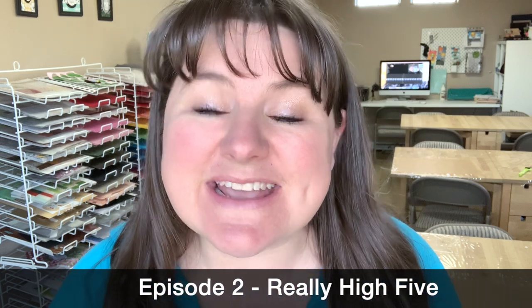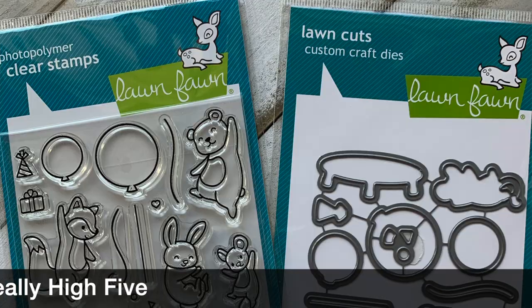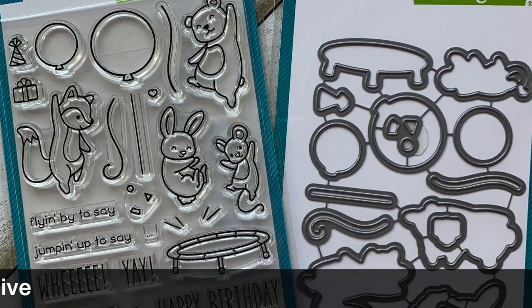Hey there, it's Carrie Rhodes here, welcome back to my YouTube channel and another crafty video. This is episode 2 of my March stamp set of the month series featuring the Really High Five stamp set by Lawn Fawn. In today's episode I'm going to be showing you how to make a two-window reveal wheel card using the circle add-on and the Really High Five stamp set — a card that has two windows where something new is revealed as you turn the reveal wheel.